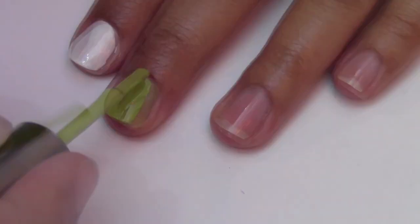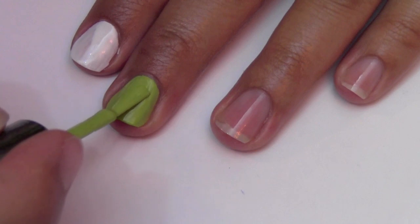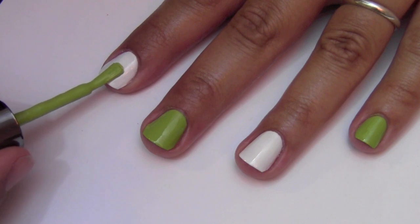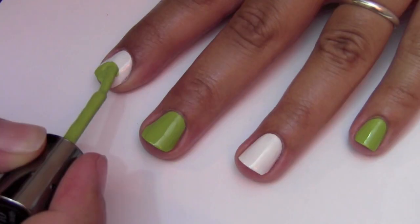Once you're done applying the polish, wait a couple minutes for it to dry before applying the next step. Now take your green polish brush and paint a half oval from the middle of your nail to the tip. The rounded edge of the brush will create an easy round edge for the Kiwi.